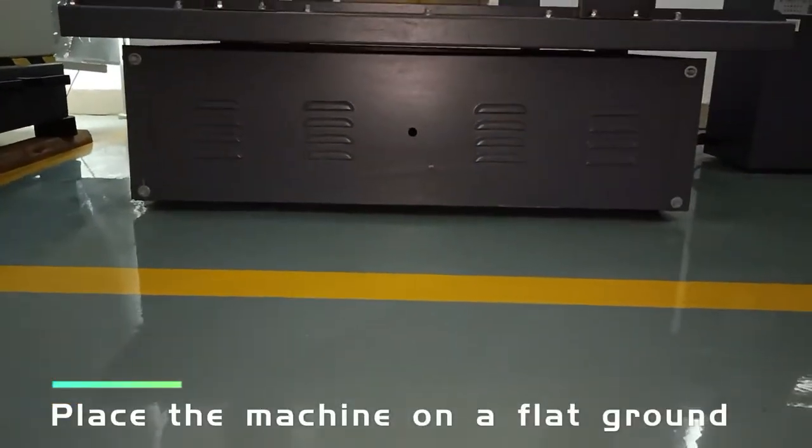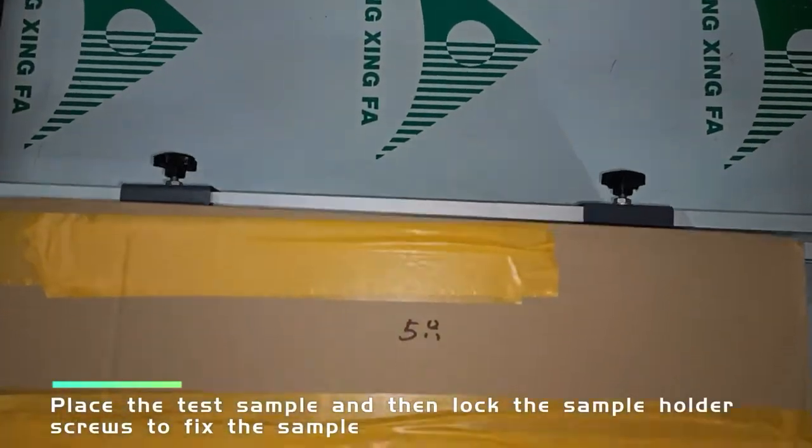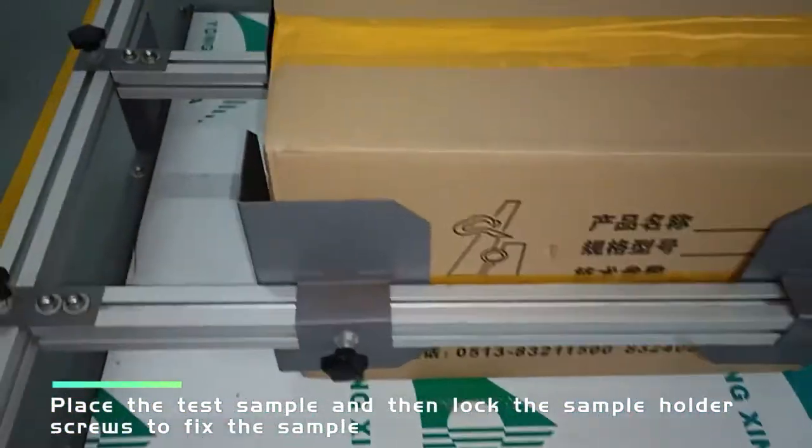Place the machine on a flat ground. Place the test sample and then lock the sample holder screws to fix the sample.